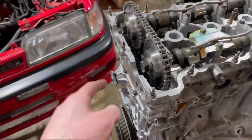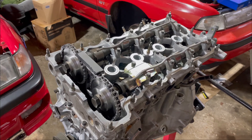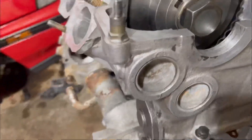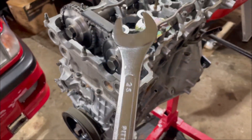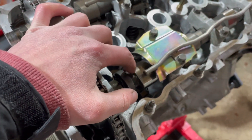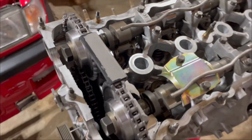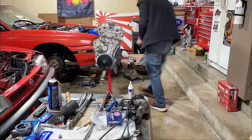Once we get these all torqued down and the tensioner in, we can spin her over and see how she feels. Now we've got everything torqued — got the top guide on as well as the tensioner. I went out and got a 25-millimeter wrench specifically so I could hold that, since the adjustable wrench wasn't working too well. So now we get to move on to the next thing.